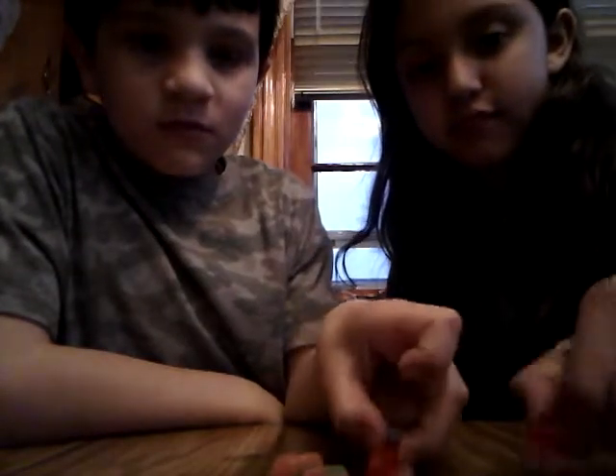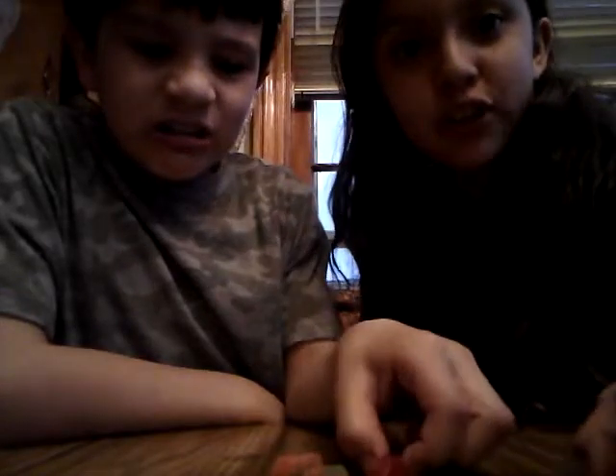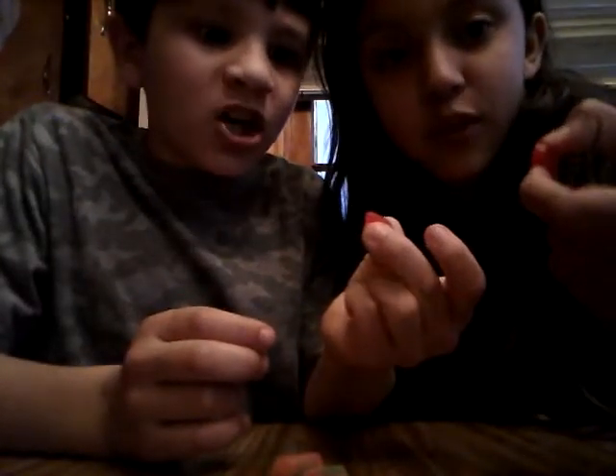We're freezing them all at one time. Okay, so we froze all of them and we're about to try. First we have two minutes and 25 seconds. First up: Swedish Fish — grab yours. They're a bit slippery. Feel it — it's like hard, it's like ice. One, two, three.